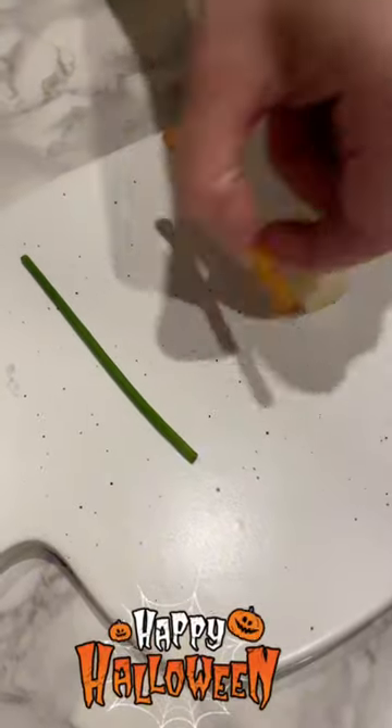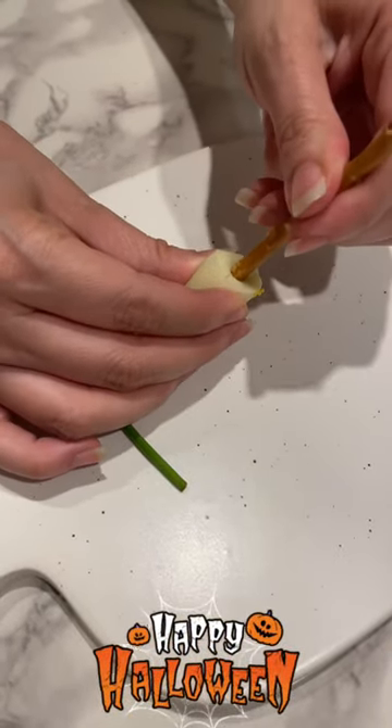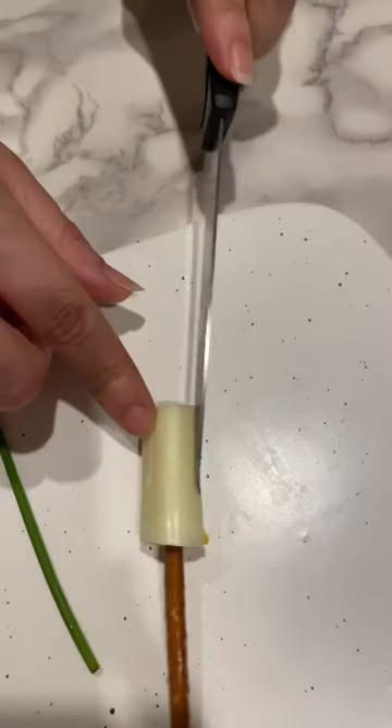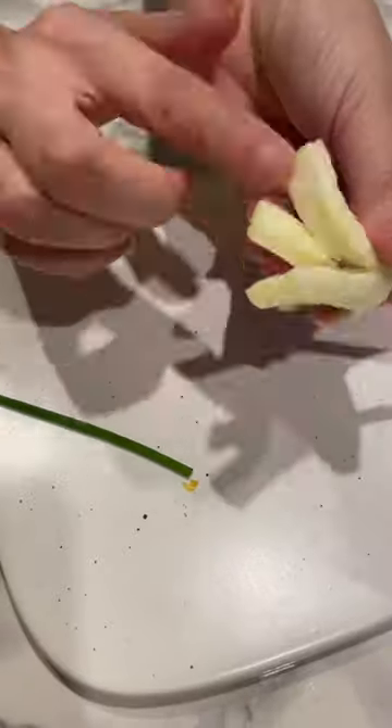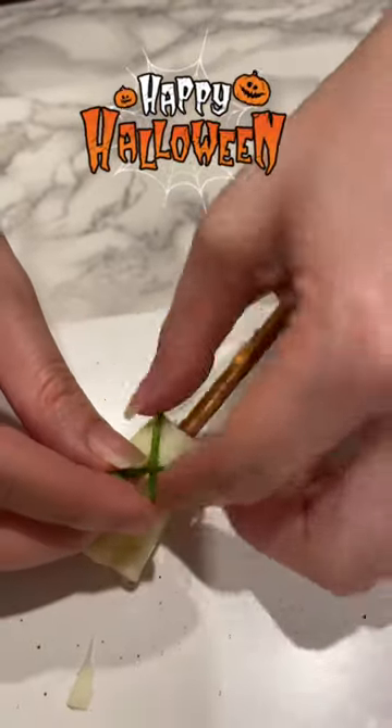Now we put it together. The pretzel stick goes inside of the string cheese — be gentle. Then gently slice around the cheese and then wrap the chive around the string cheese.